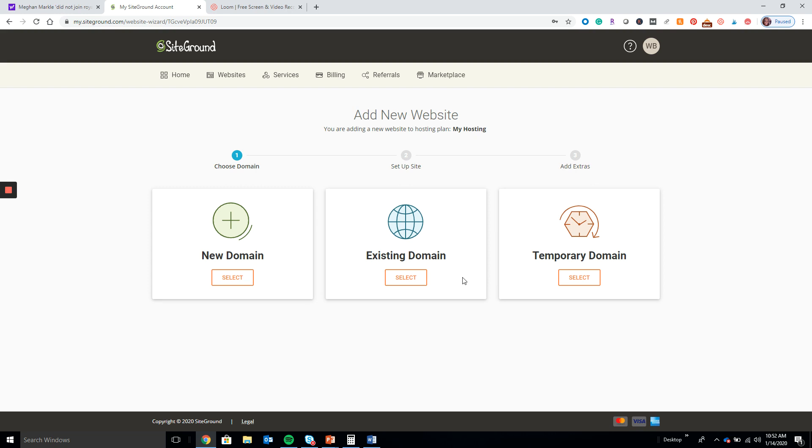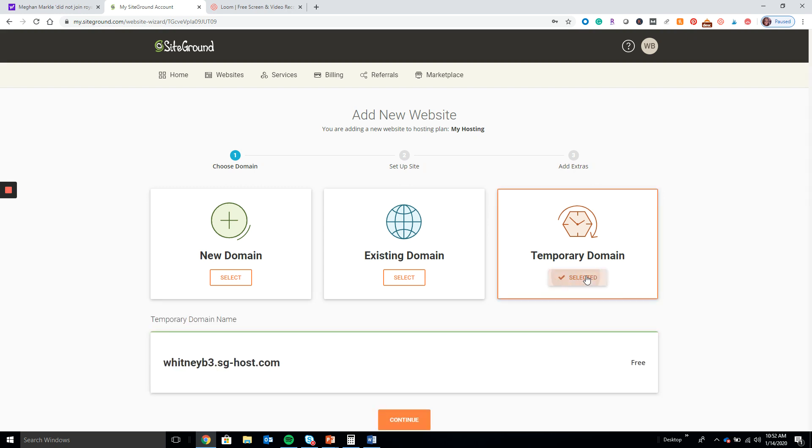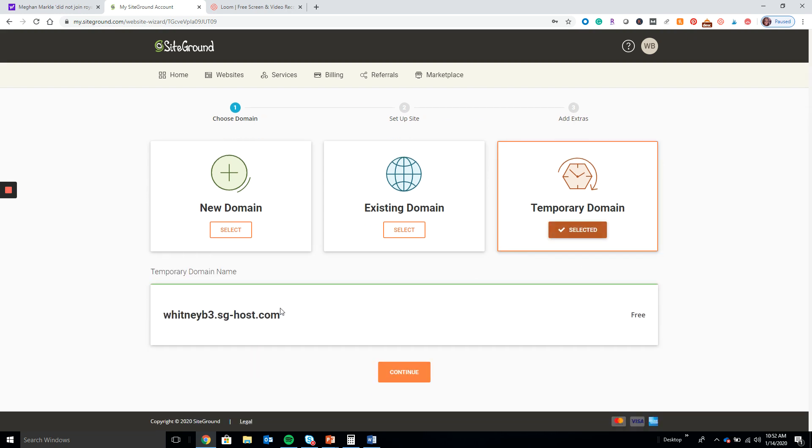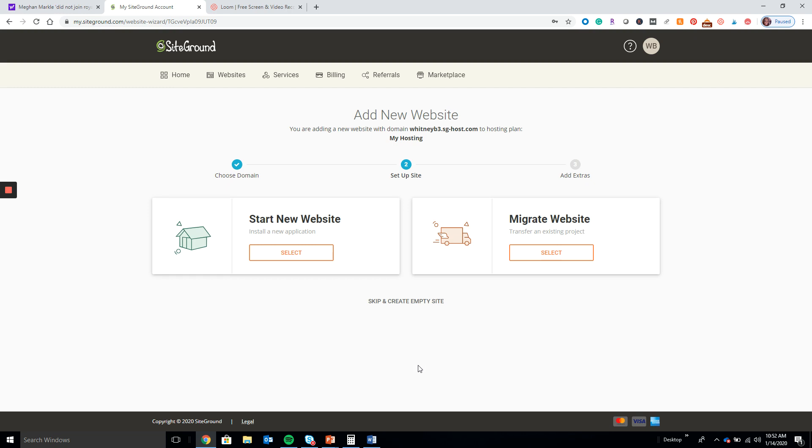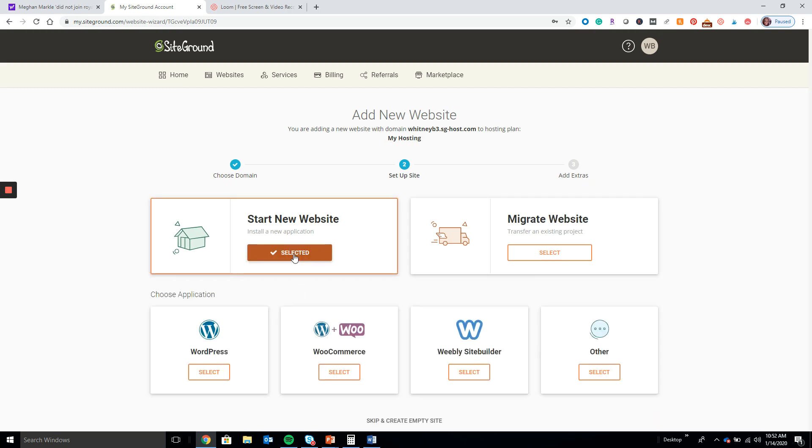If you already have a domain name, go to Existing Domain. If you have a brand new domain name with SiteGround, you go here. For the purpose of this video I'm going to Temporary Domain — they just gave me a general fake hostname — and I'll go ahead and click Continue.